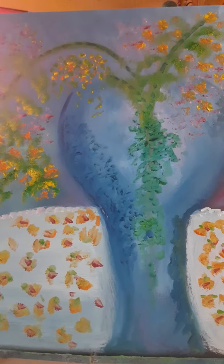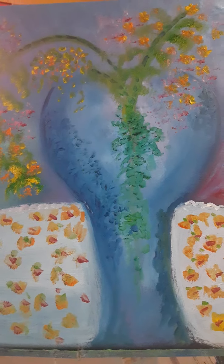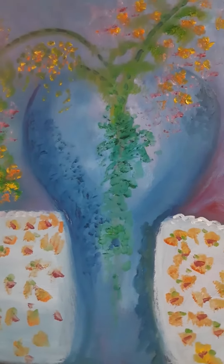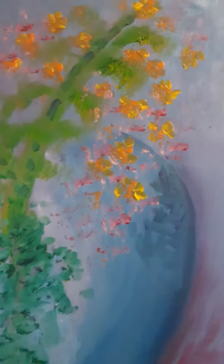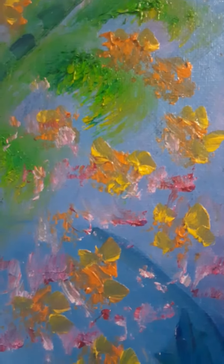Maybe since I have a few viewers now, you can help me name it if I put it onto Fine Art America. Do you guys think it's Fine Art America worthy?